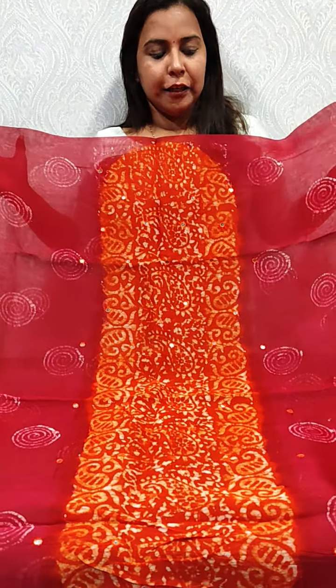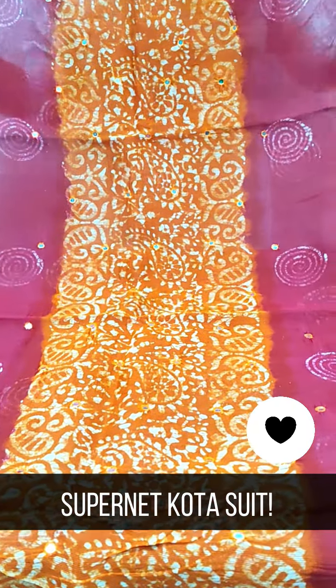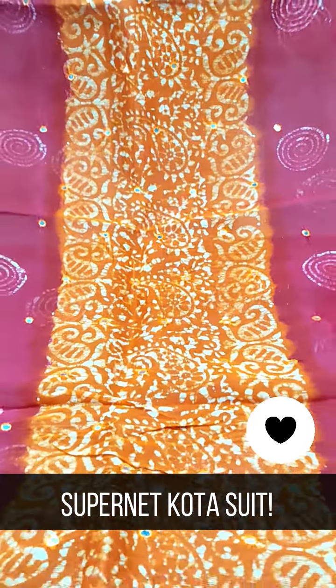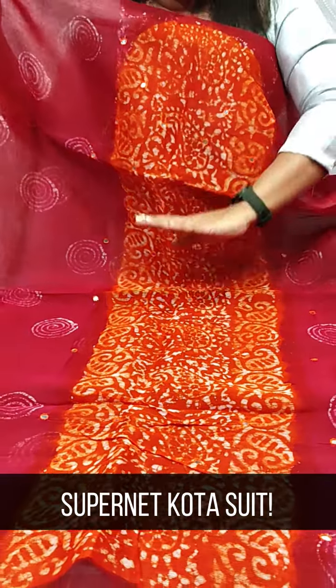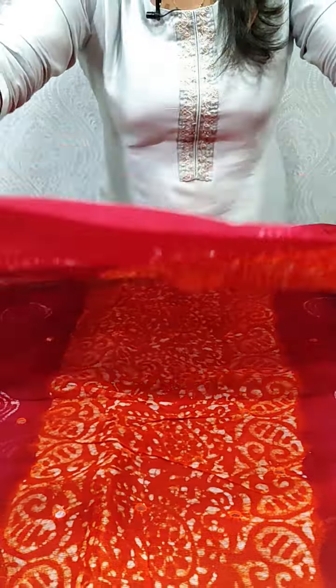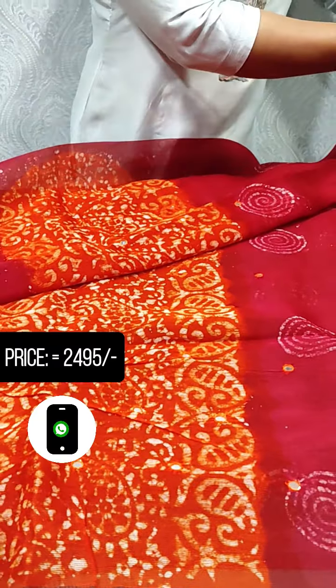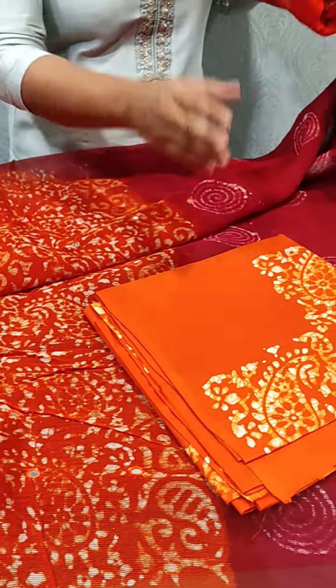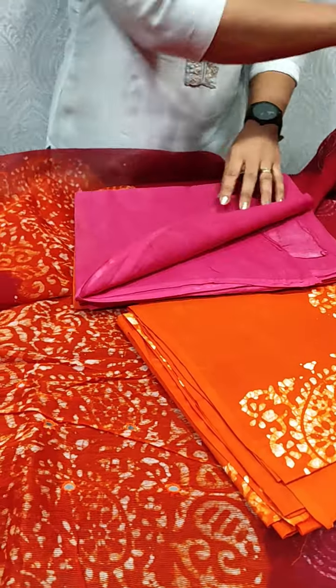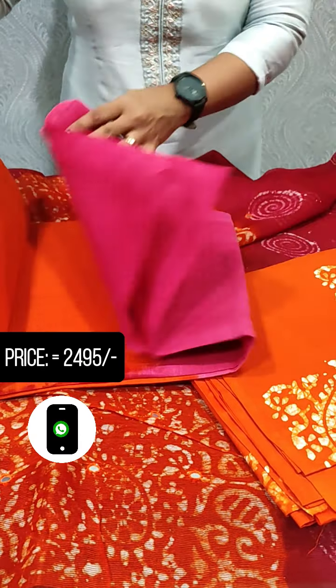We have a layer of dark pink color. We have a bulk print on the center, with a full dark pink coloring. This is a mix and the lining pattern.